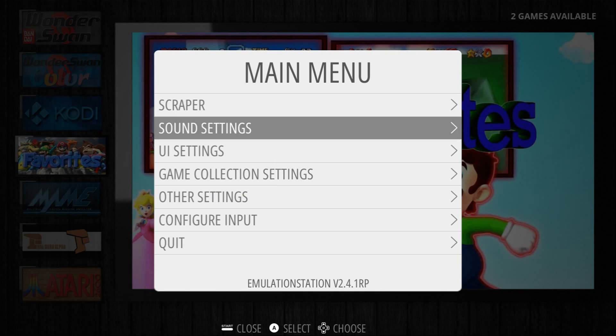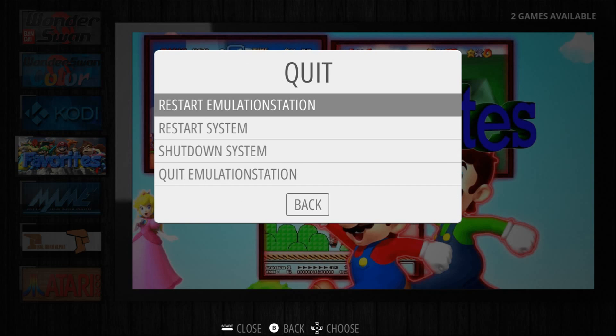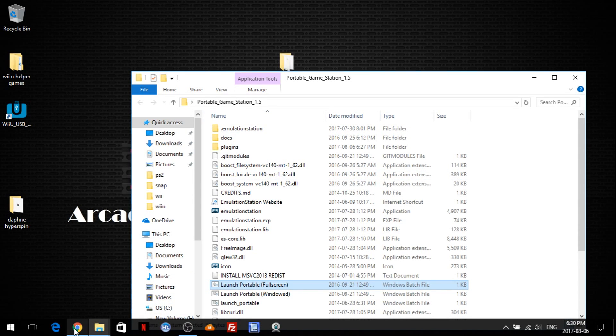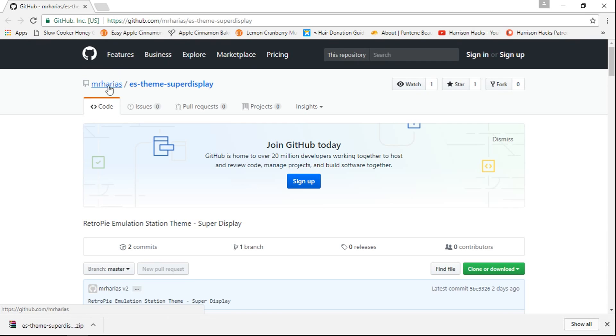So I'm going to exit out of here. And basically you would just go to — I'll leave a link in the description. It's created by Mr. Harrius. ESThemesSuperDisplay.